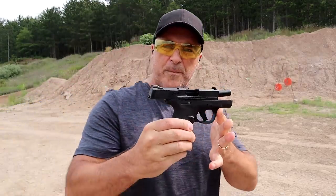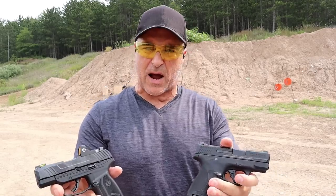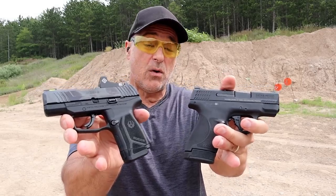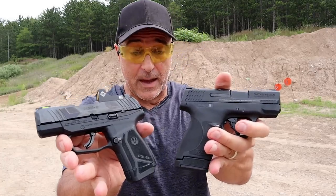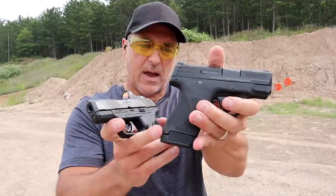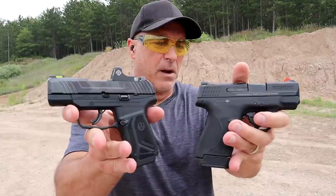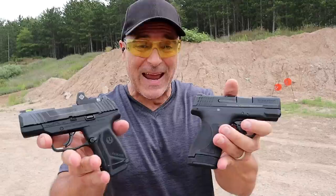There we go. I feel comfortable with both guns, but when we look at them side by side the user has to decide if they want a slightly larger or slightly smaller gun. We're talking two premier manufacturers here. The Max 9 is a fully new model, while the Shield Plus is essentially a Shield with a new trigger and higher-capacity magazine.